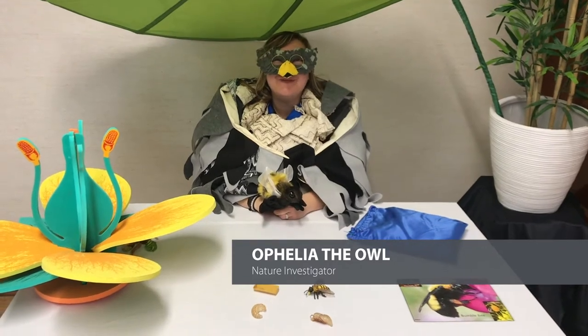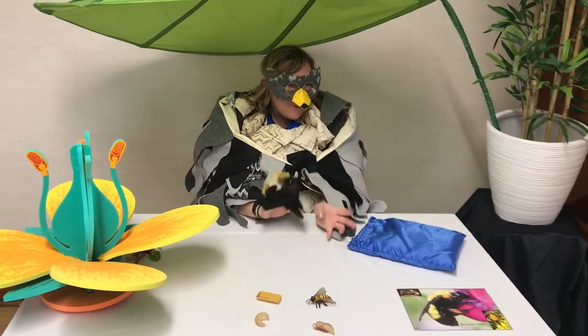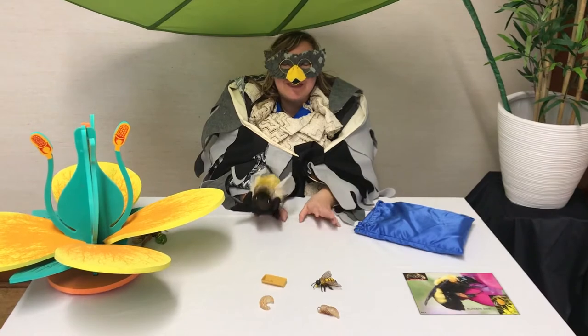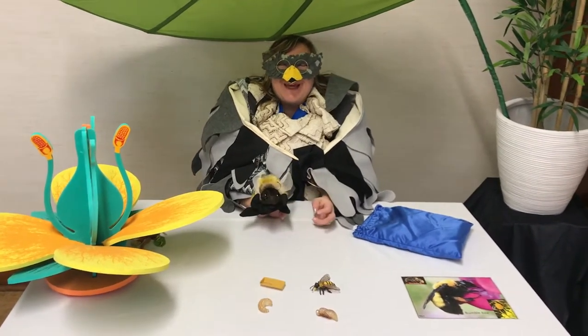Hello, everybody. Welcome to this week's video about bees. I want to talk to you about bees and what they are, what makes a bumblebee a bee, and what makes a honeybee a bee. We'll talk a little bit about solitary bees and we'll talk about the life cycle. All bee stuff, it'll be beautiful.